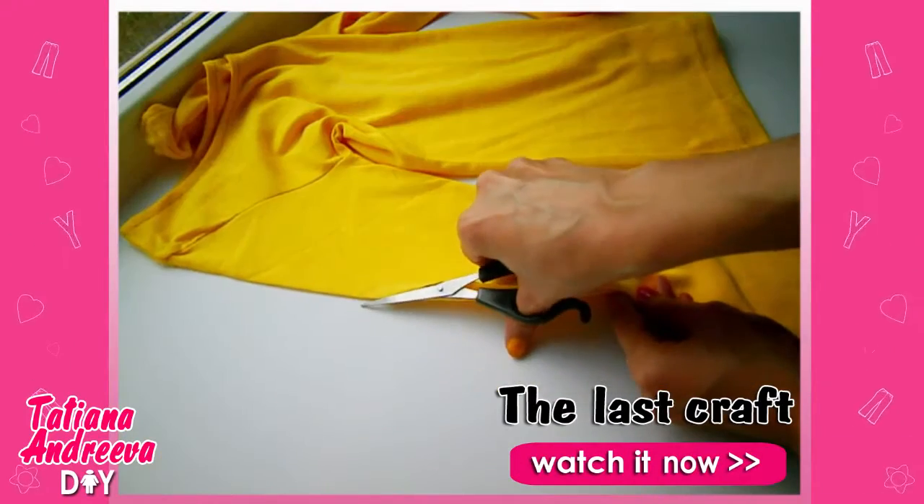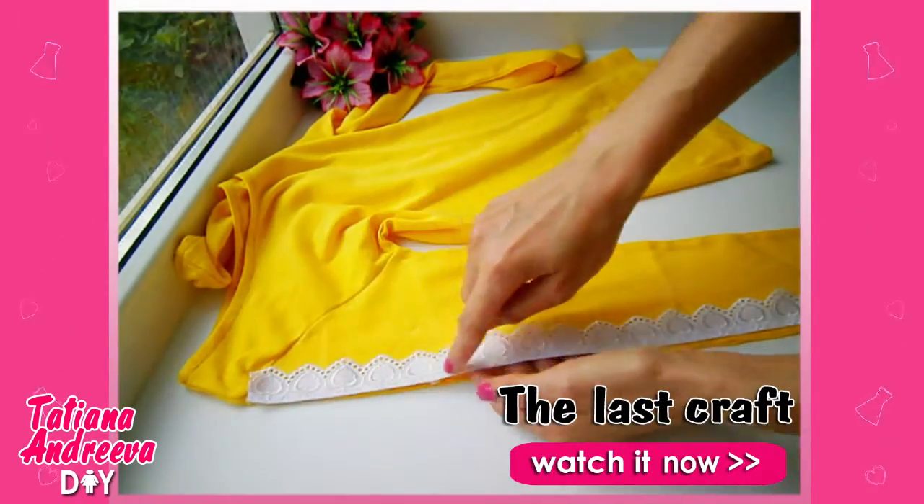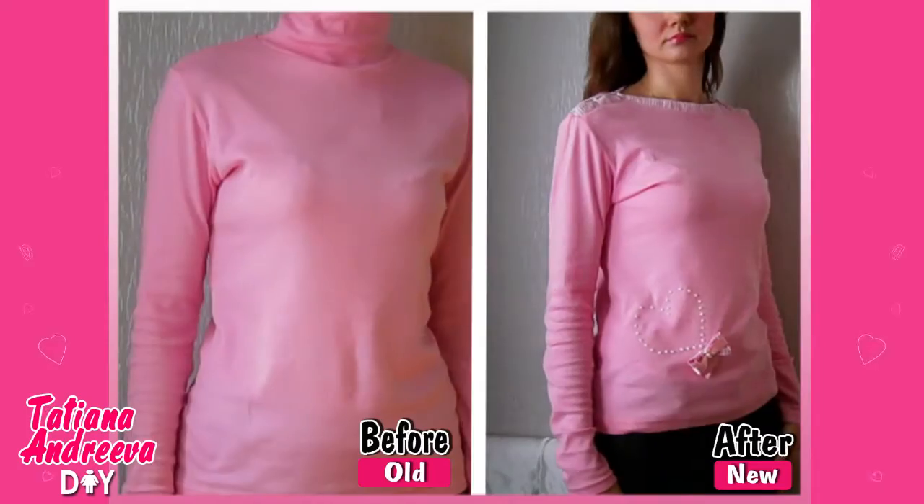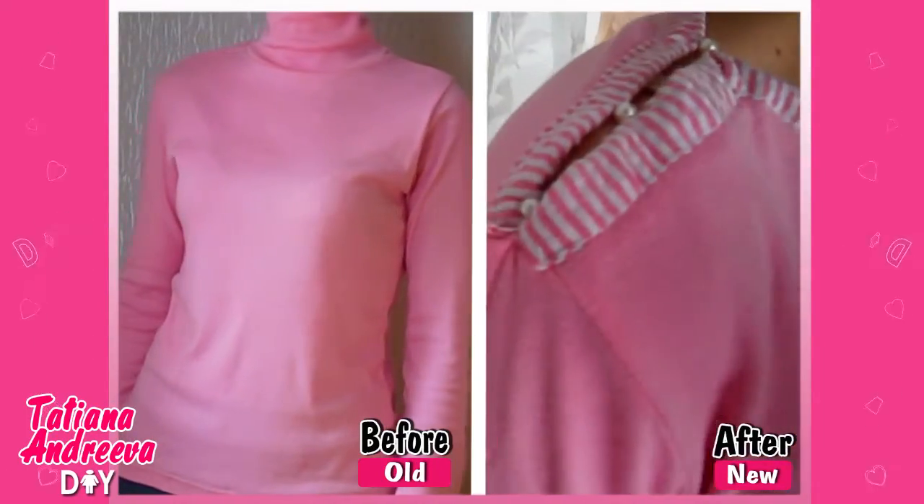Hello YouTube! In my last video about turtleneck transforming, I showed how to make it more cute using lace. This DIY will be a little similar, but I'm going to use fabric strips.